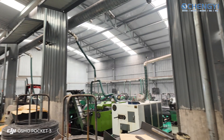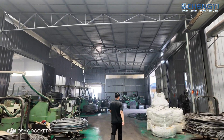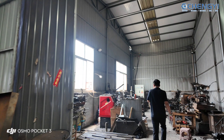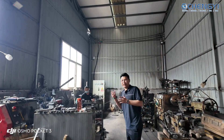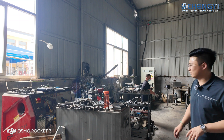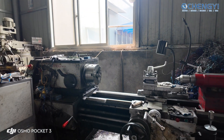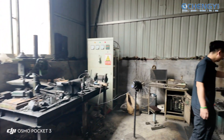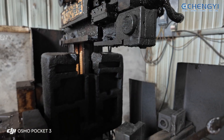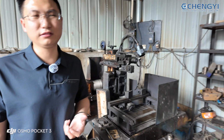Right now we see the mold fix area. Sometimes the molds have a little breakage and we fix them here — we use CNC to cut down the molds and reduce the waste. Different molds may use different machines. This line cuts everything down right here. This is the mold fix area.